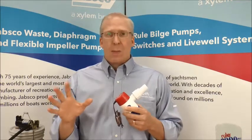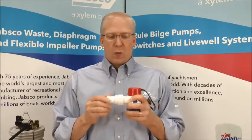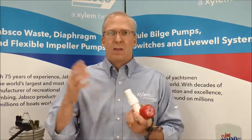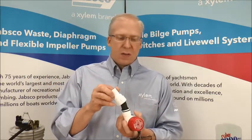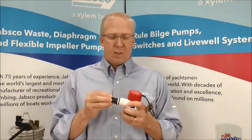For easy installation, we're working with a replaceable port. It's a simple screw-off — nothing that's revolutionary on its own — but what it does is it allows the customer to install the port and then screw the pump on into the bilge.